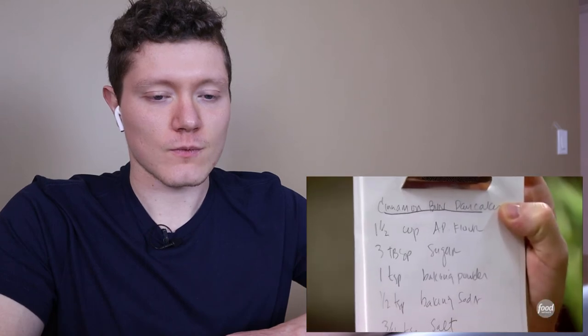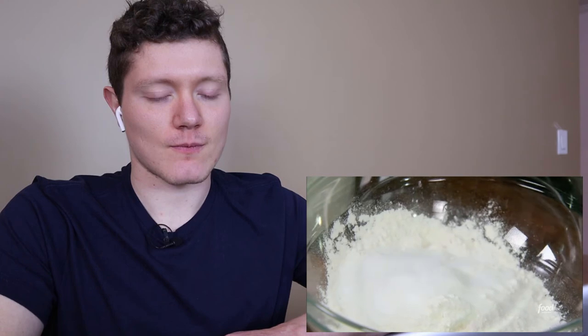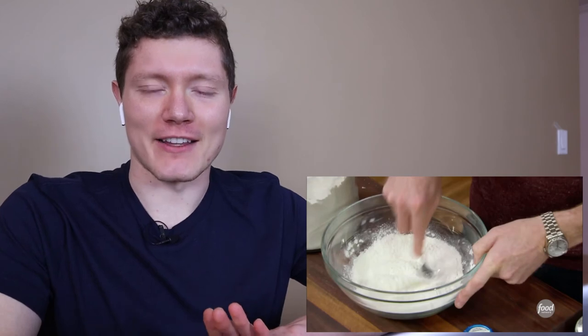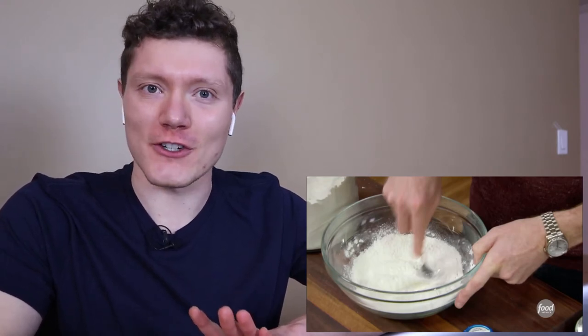I always have my recipes written down for batters and doughs, but you don't have to — just go to foodnetwork.com/brunch and the recipes are right there for you. One teaspoon of baking powder and a half teaspoon of baking soda, three tablespoons of sugar, and a good pinch of salt. Mix these together.